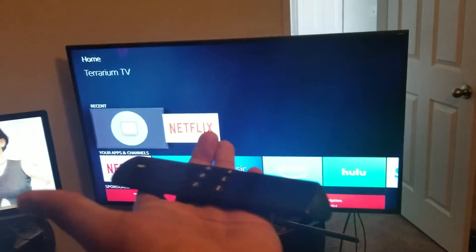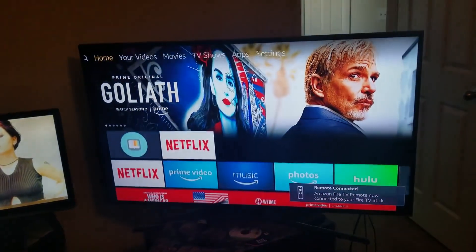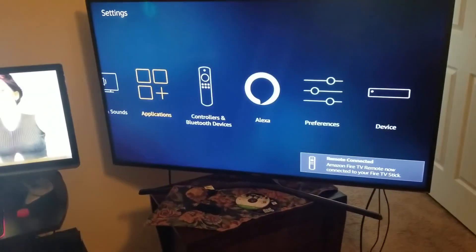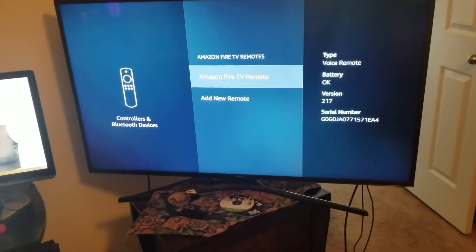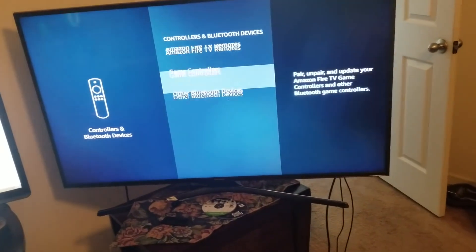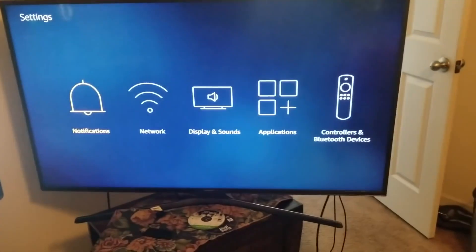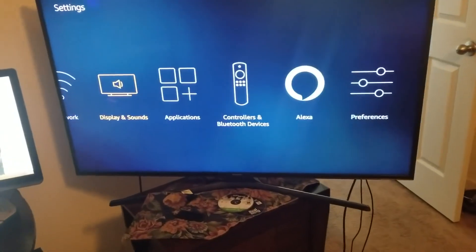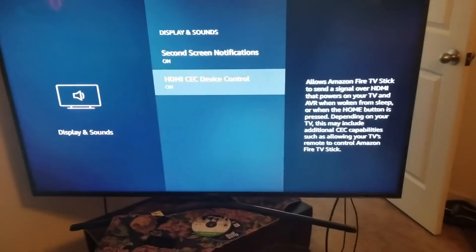First things first, you have your Fire Stick and you need a remote to start. Once you have that, go up to Settings, then go over to Controllers and Bluetooth. Make sure all your remotes are good. After you check Controllers and Bluetooth, you're going to go to Displays and Sound.